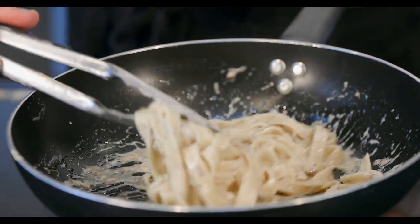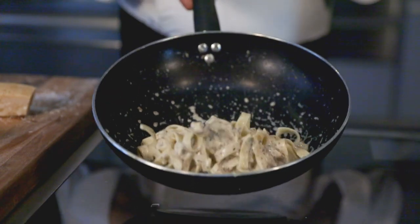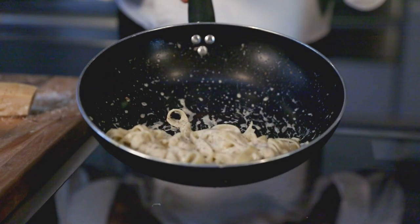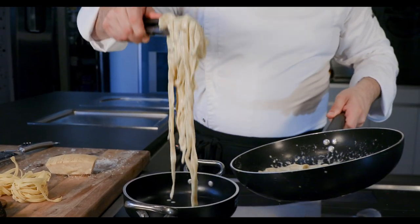Making sure the sauce sticks to the pasta. Couple of jumps — mantecatura pronta — time for the plating, centering the pasta in your dish.